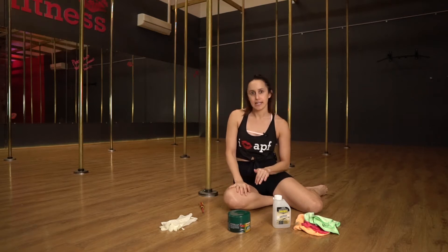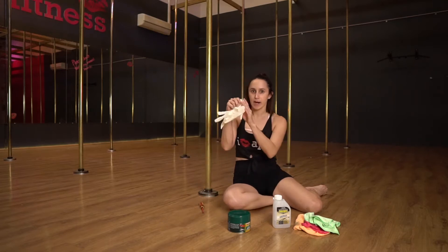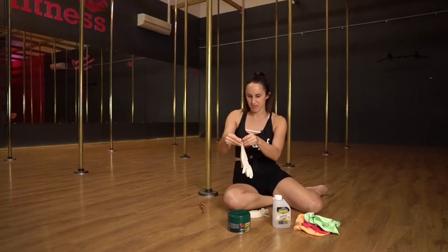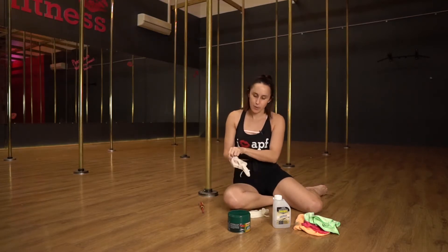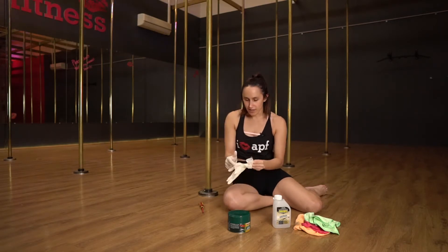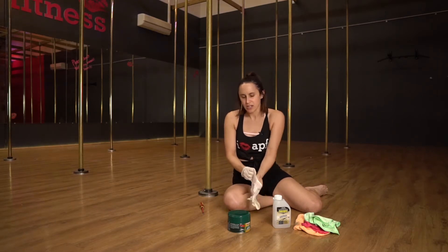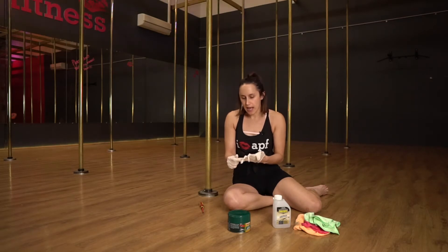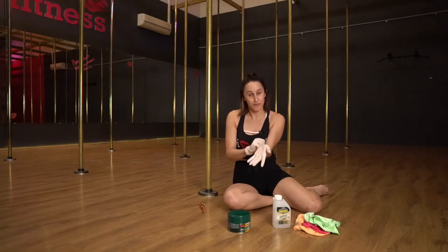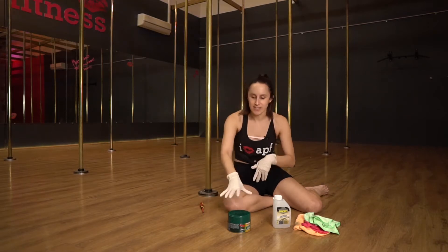In order to get ready to clean your brass pole you just need four things. You need a pair of gloves — this stuff can get pretty hectic on your skin so you want to protect it. I'm using these ones, however if you're doing a lot you might be better off getting some heavy-duty gloves because I've broken a few of these cleaning the poles in the studio.